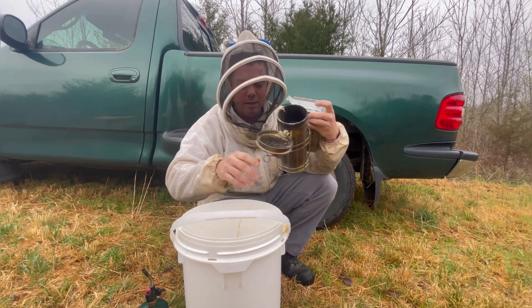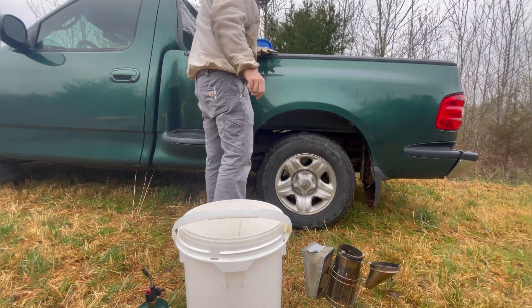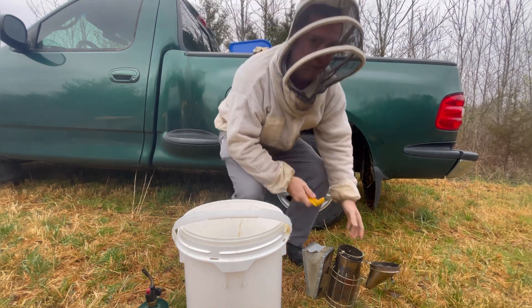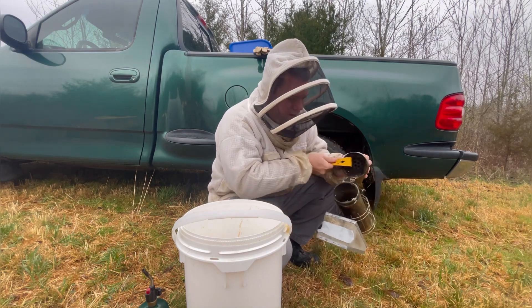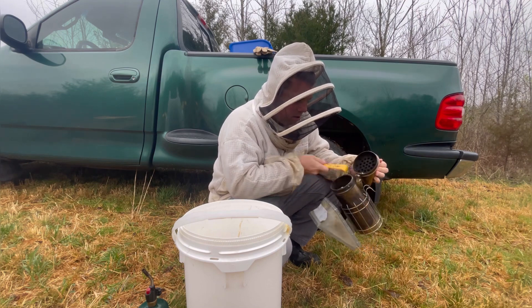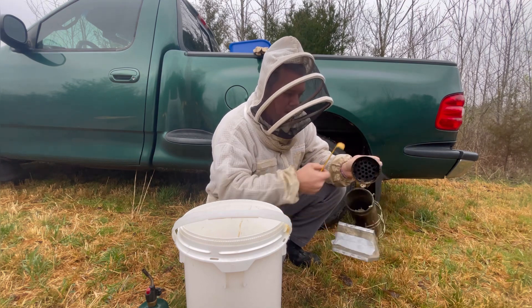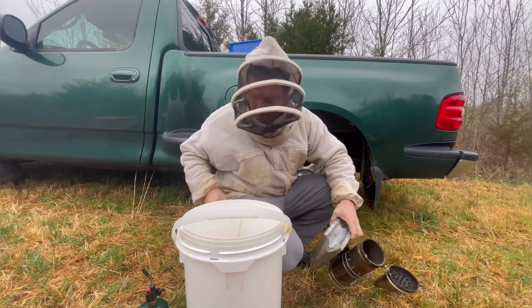I need to scrape that out, so let me do that real fast. This is a good example of why you don't burn softwood in your fireplace at home — all this stuff builds up. I make sure I can see light down through the hole. Now it's good to go.